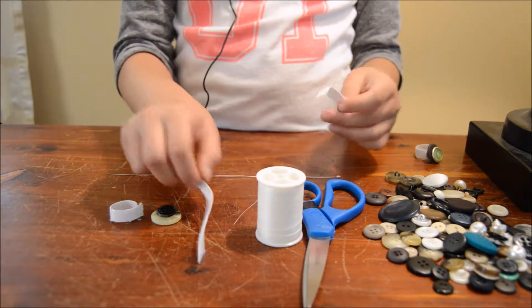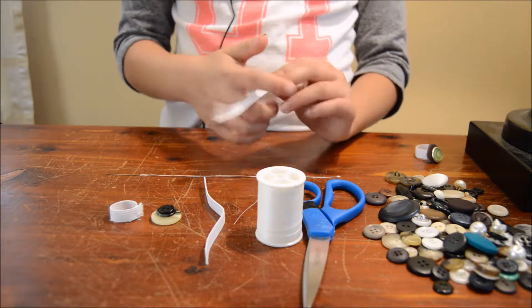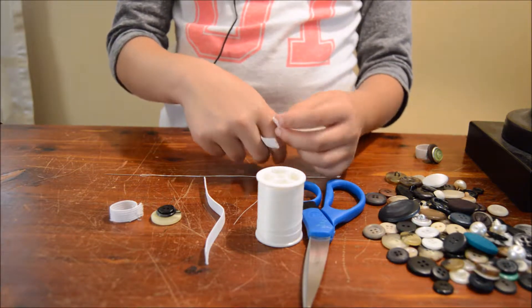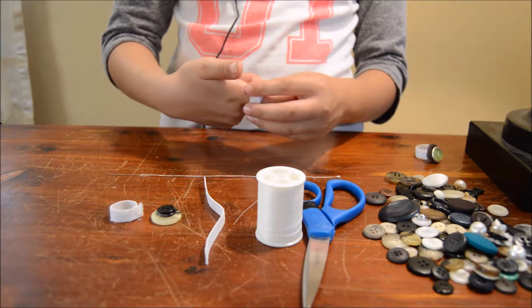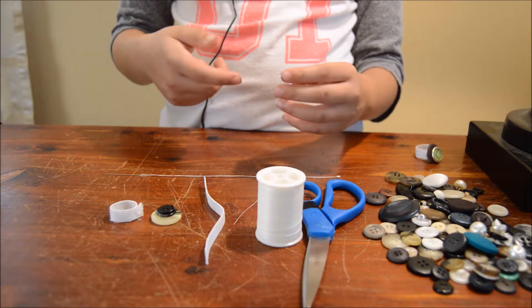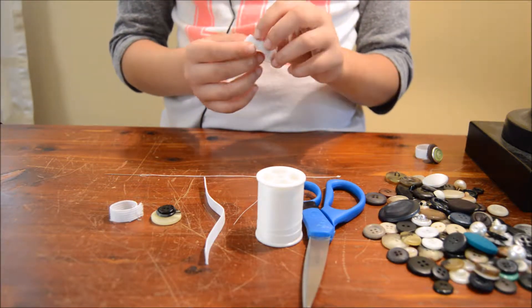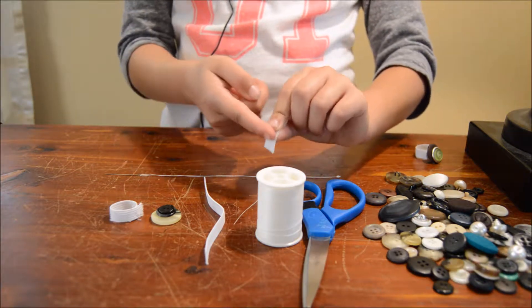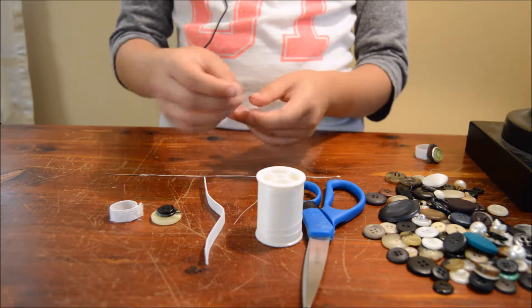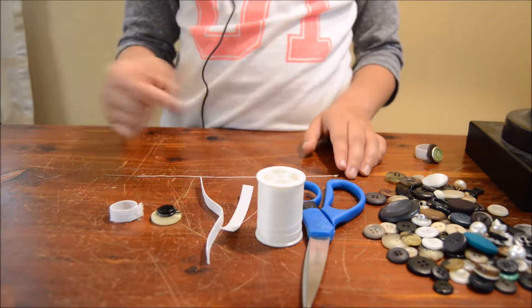Then you're going to get the elastic and get a parent or a guardian to measure your finger. Remember, the elastic has to be a bit bigger than your finger and also leave some extra space so you can take it off — about that much extra space. Then you're going to have to cut it.